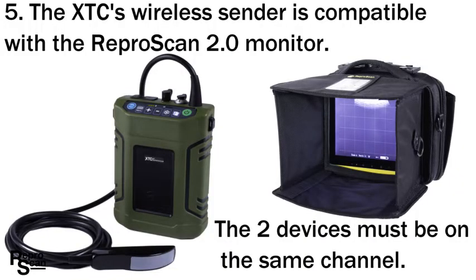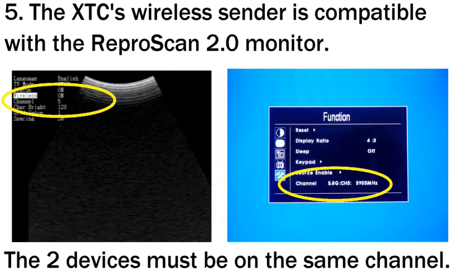The XTC's wireless sender is compatible with the ReaperScan 2.0 monitor. The two devices must be on the same channel.